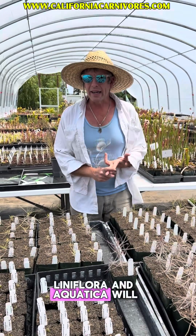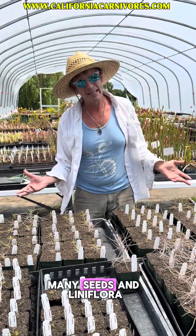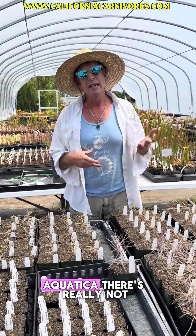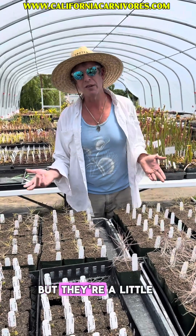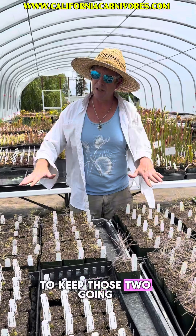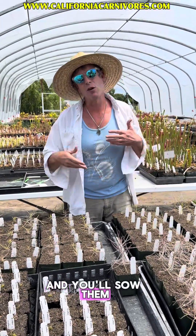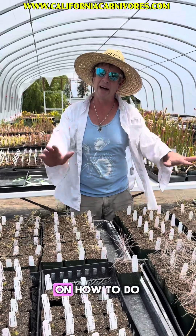Liniflora and Aquatica will self-fertilize and make many, many seeds. Liniflora is the easiest to germinate from seed. Aquatica, there's not too much to it, but they're a little shy to germinate, so you'll want to sow a bunch of them. If you want to keep those two going, it's relatively easy — they'll make a whole ton of seeds and you'll sow them again in the spring. We'll do a video on how to do that too.